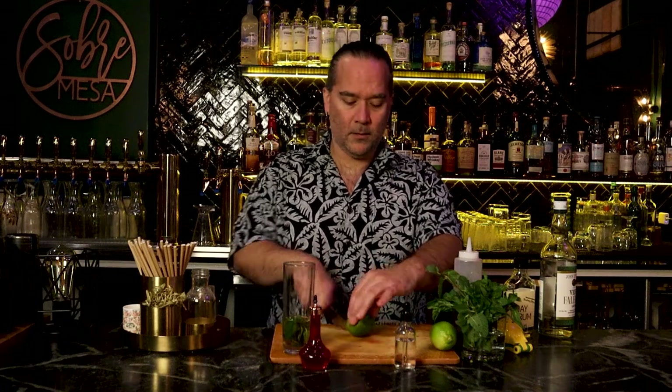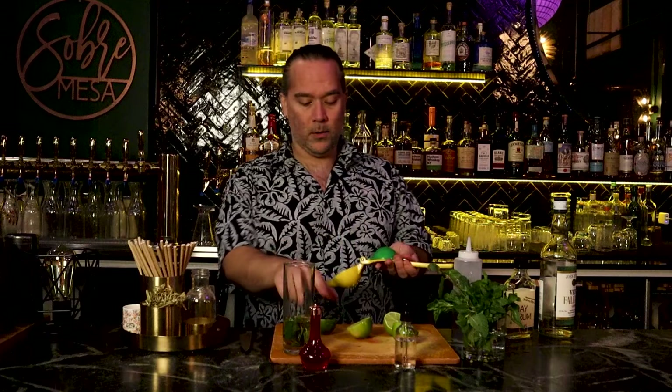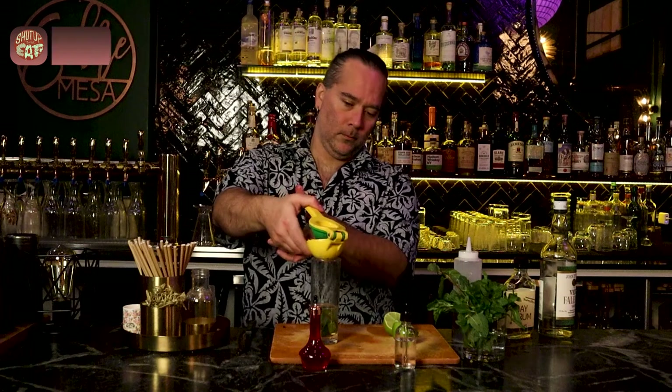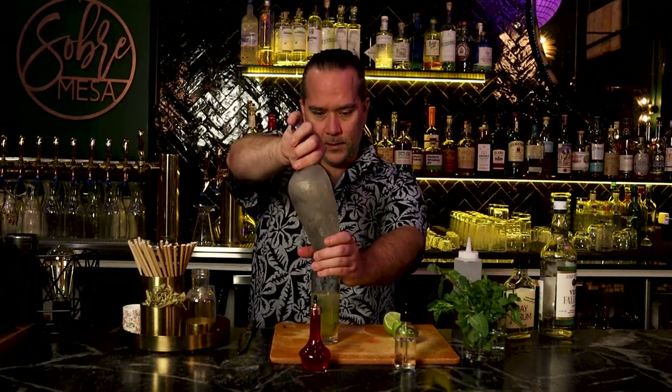Let's cut some fresh limes again — fresh citrus. Just like Sherry, we will be going a little heavy on the citrus. That's one whole lime. So that's three quarters of an ounce of lime juice. Now we're going to go with a half an ounce of orange juice.